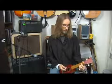Here I'll talk about arpeggiating a chord. When you play a chord, usually on the ukulele, you're striking all of the strings simultaneously, or as simultaneously as you can.